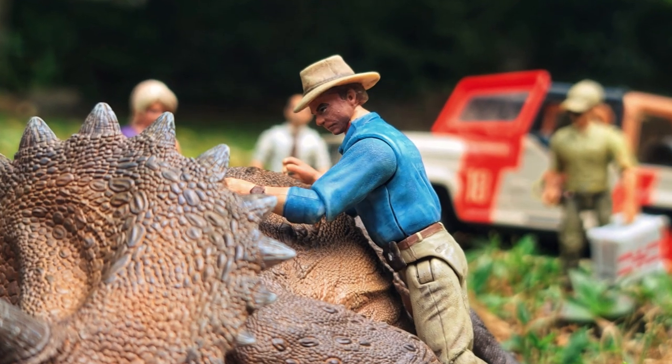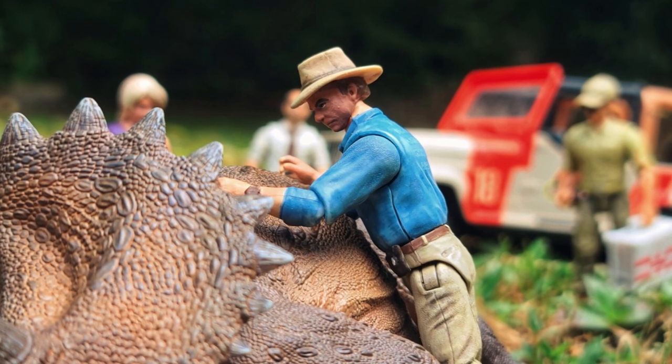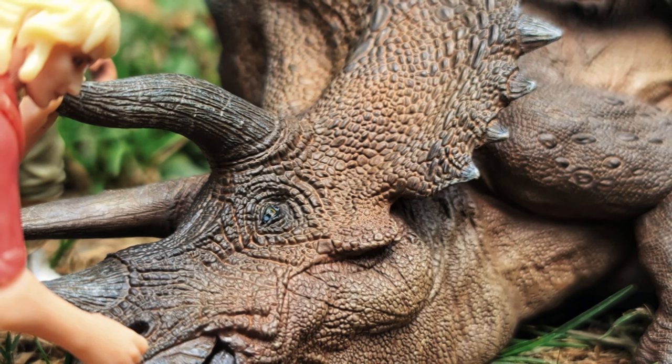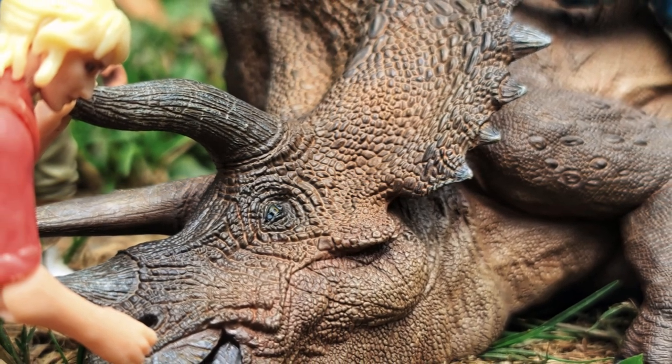That is going to do it for me guys. Until next time, for more Jurassic Park related content, you know where to find me — links will be in the description box below. You guys take care and I'll see you in the next video.